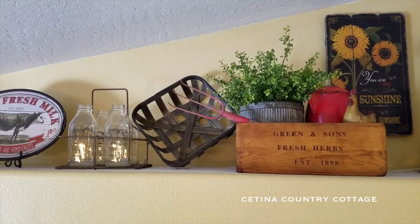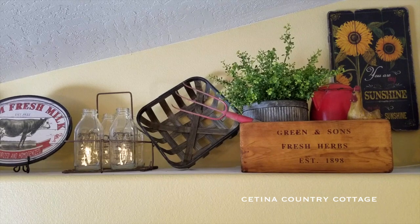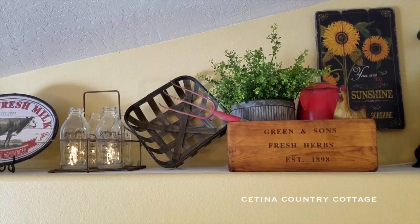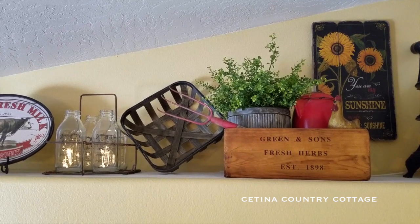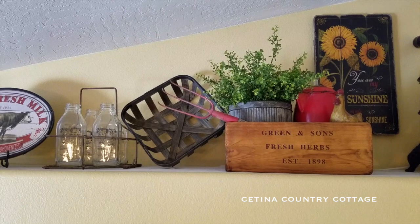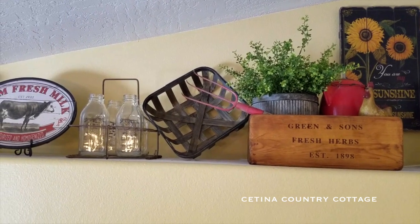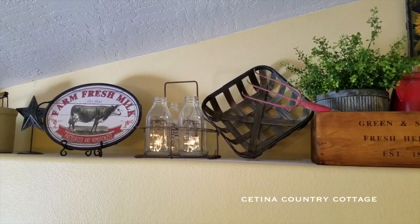And here is another tobacco basket that I got in the spring decor section at Hobby Lobby. And by that is four vintage milk glass bottles in an original metal carrier, which I picked up at a local antique store. And on the side of the milk bottles is a farm fresh milk tray that I picked up at Antique Farmhouse — it came in a set of two, has a little cow on it, and I just stood that up in a plate stand.